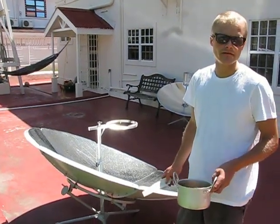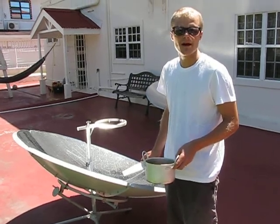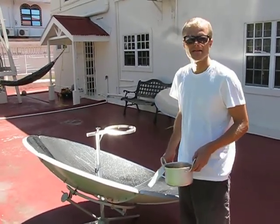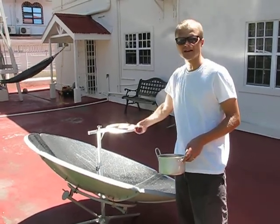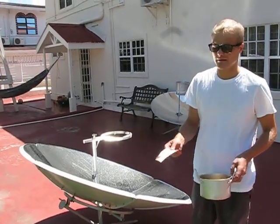This is the SolarCooker LE150. You can use it to boil water or prepare food by cooking or frying. The mirror has a diameter of about 150 cm, and the parabolic shape concentrates sunlight on the focus, which can be very, very hot.